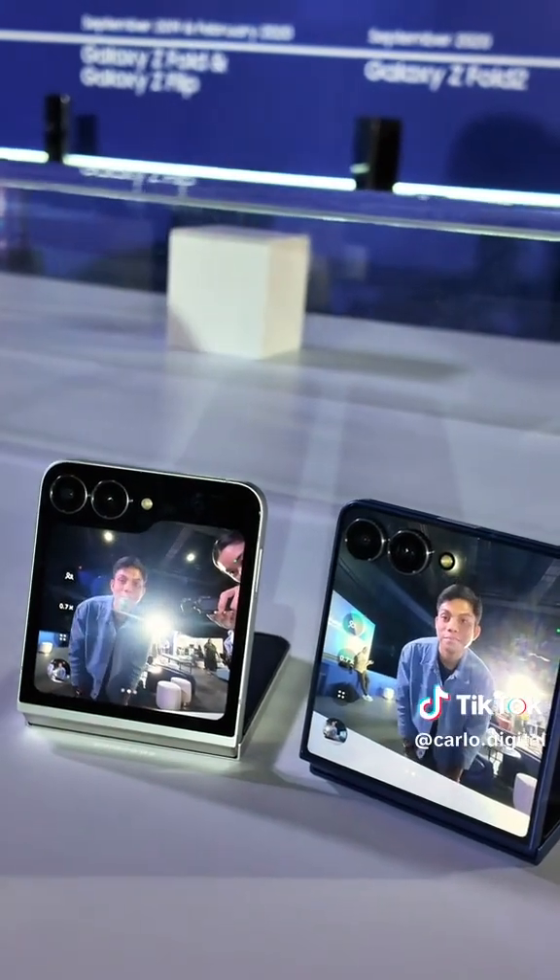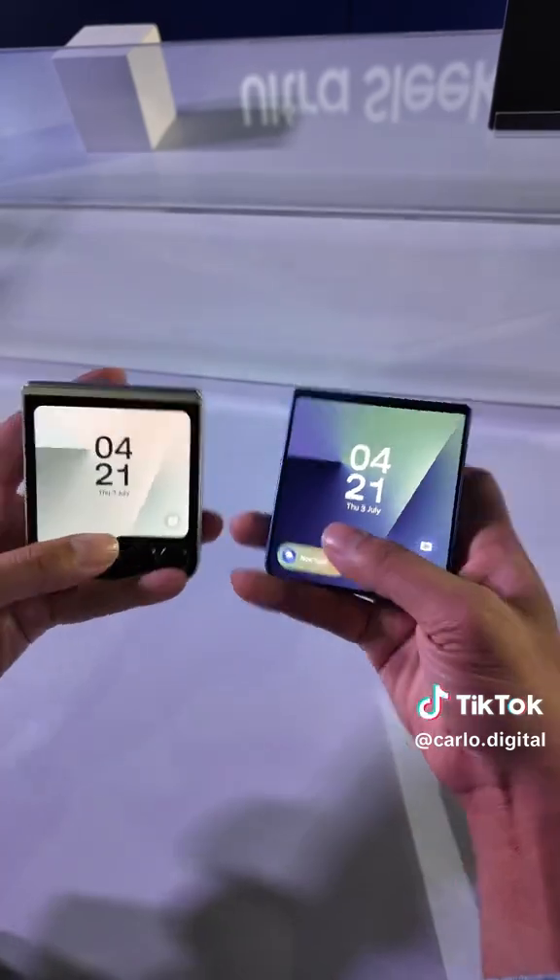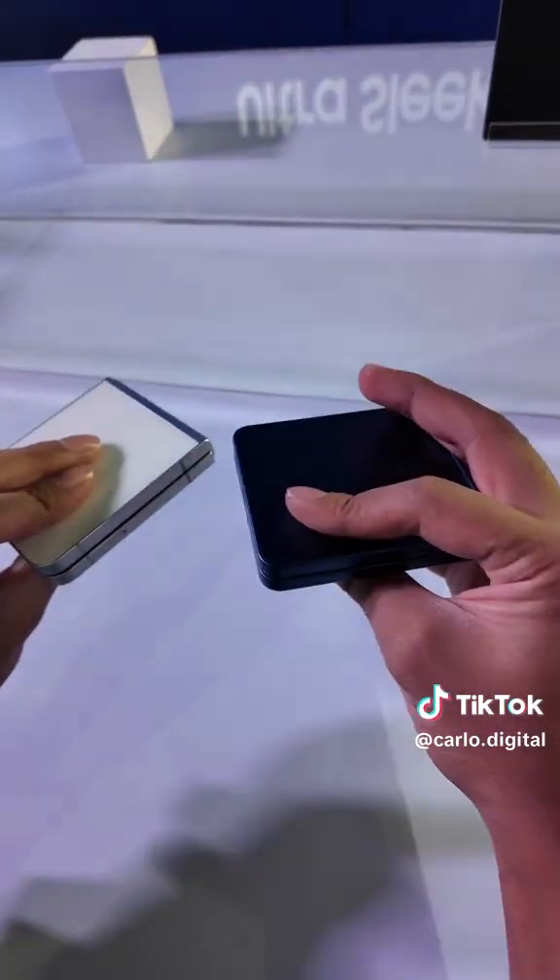I also had a chance to test out their cameras, and I can tell you the photos look incredibly good. And that's our first glimpse of the Galaxy Z Flip 7.